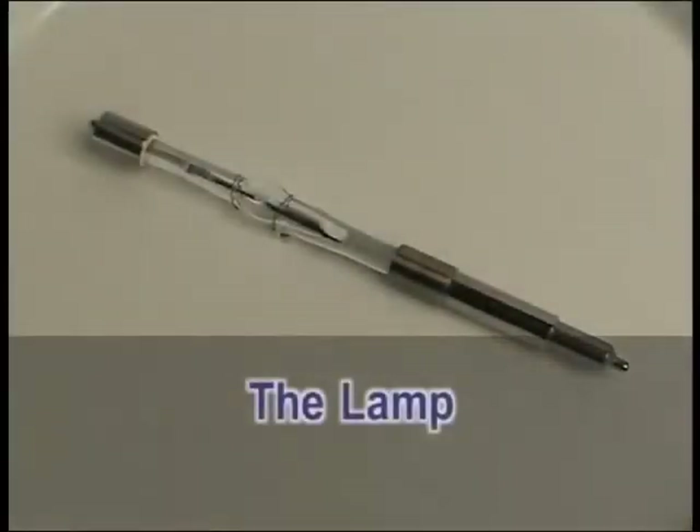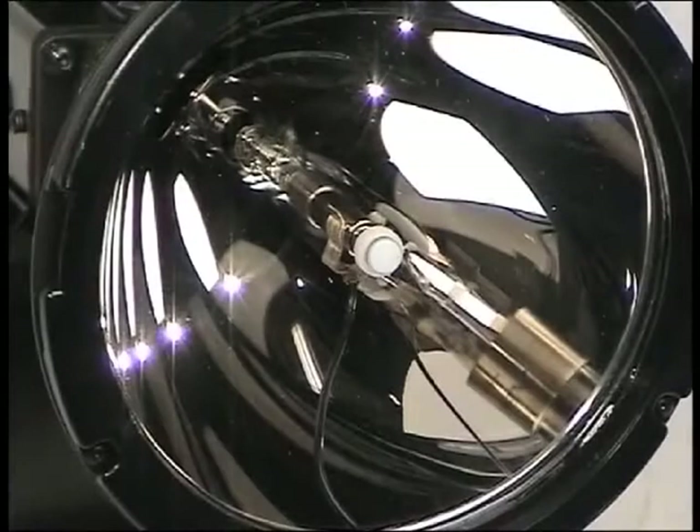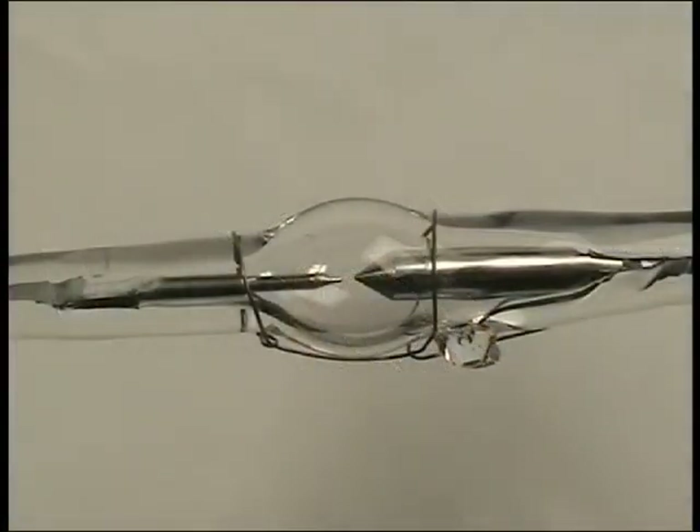The heart of the system is a long-life Xenon short arc lamp — the same source used in helicopter searchlights, only scaled down for handheld use. The actual source of light is an arc of electricity that creates a plasma ball of light inside an arc chamber while under a high-pressure atmosphere of xenon gas.